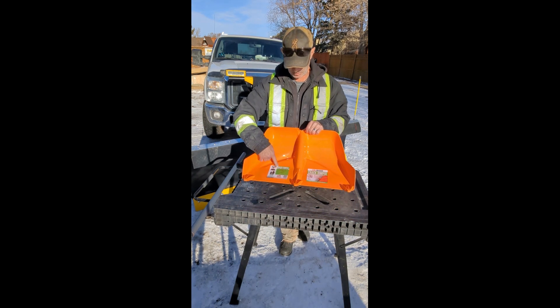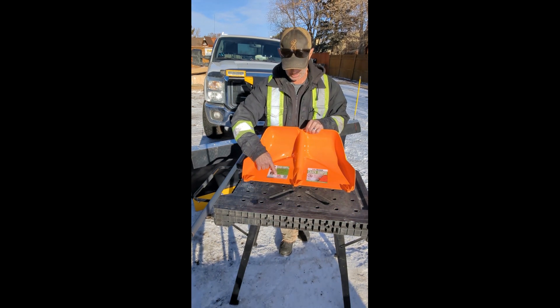Alright, today we're looking at the Crack Jumper 24-inch Pusher. This is a U.S.-made shovel by U.S. Shovel.